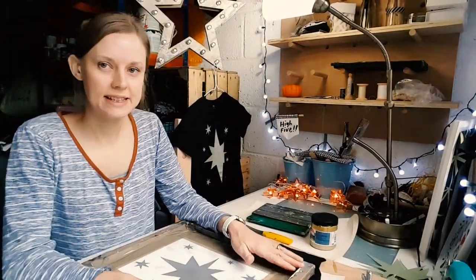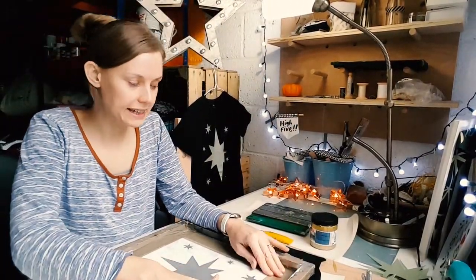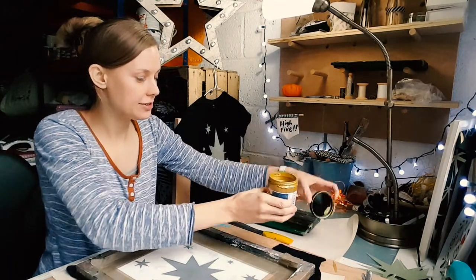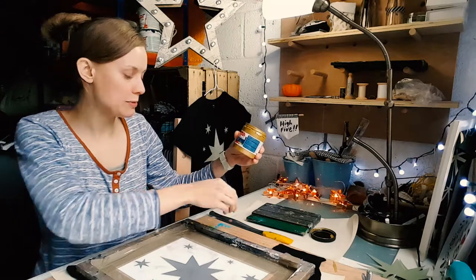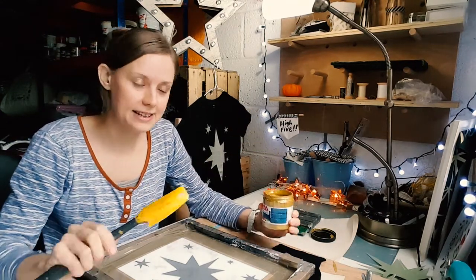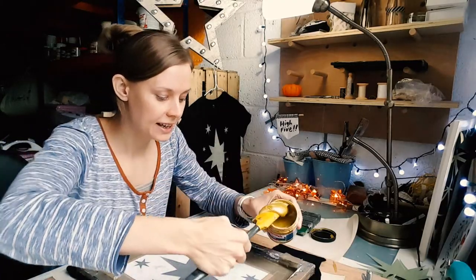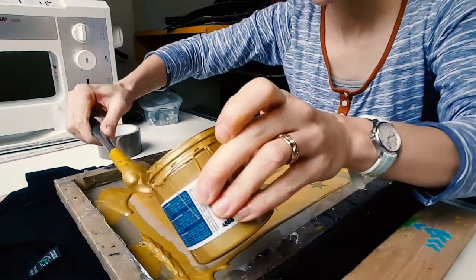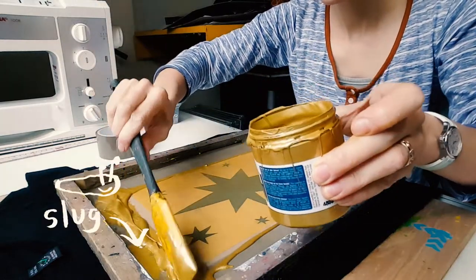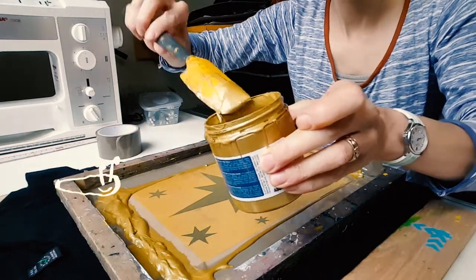Once that's all masked out and you haven't got any gaps, you then take your ink. I use Speedball screen printing ink — you can get this online, I'll put the links down below where you can find it — and then you're just going to put a nice thick layer, a slug of ink at the top.